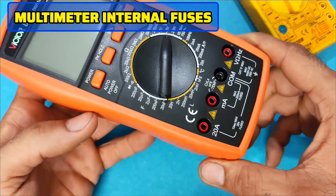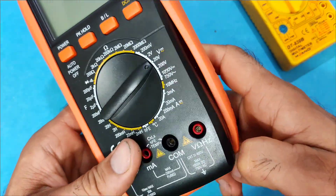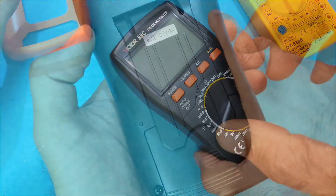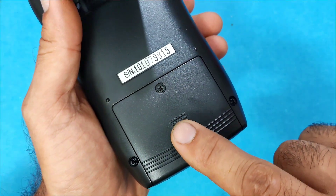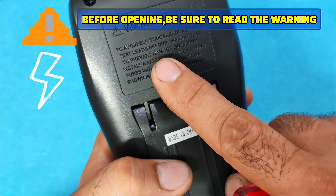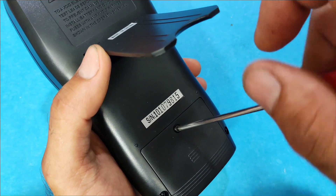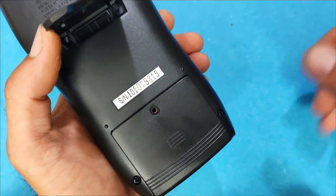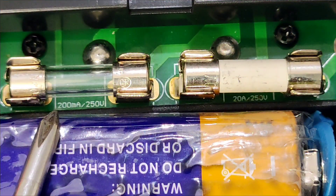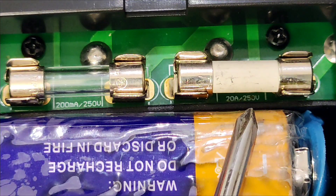To find the fuses, you first need to remove the rubber casing — it's a kind of shock protector that some models have. There is a small cover that holds the fuses and battery. Be sure to read the warning before opening the device. Inside we have two fuses and a battery — one fuse for the low-current output and one fuse for the high-current output at 20 amps.